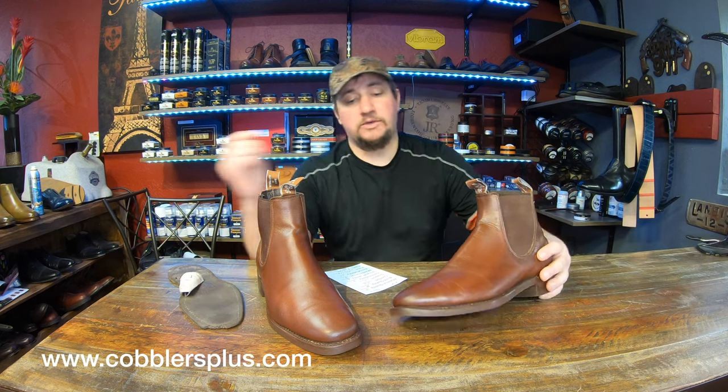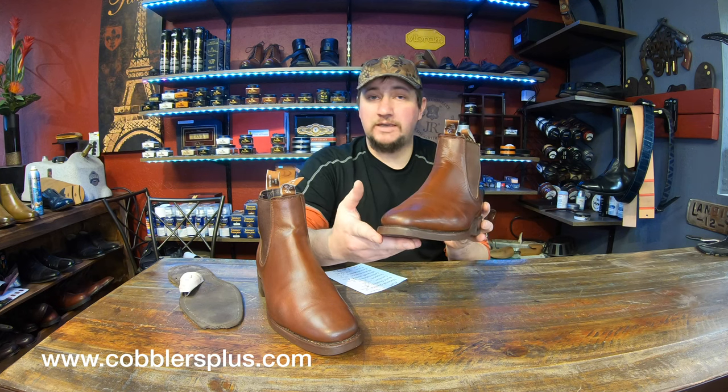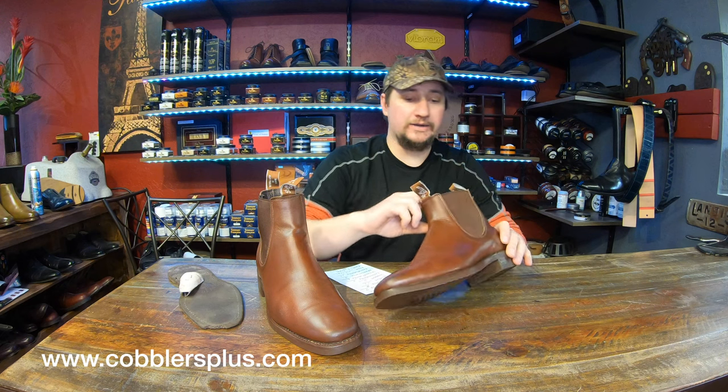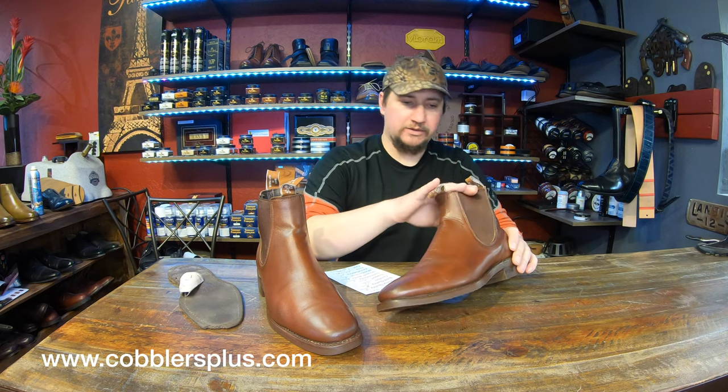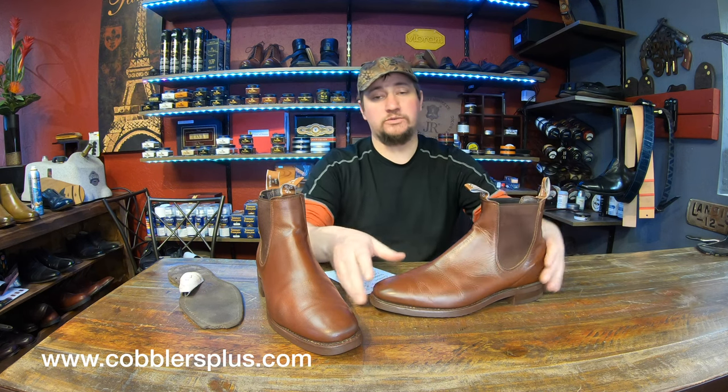RM Williams is definitely one of those boots that I do like as far as how they're overall made. They come out of Australia and they've got nice leather uppers, good leather liners, and even their elastic material is fairly strong and durable as well.